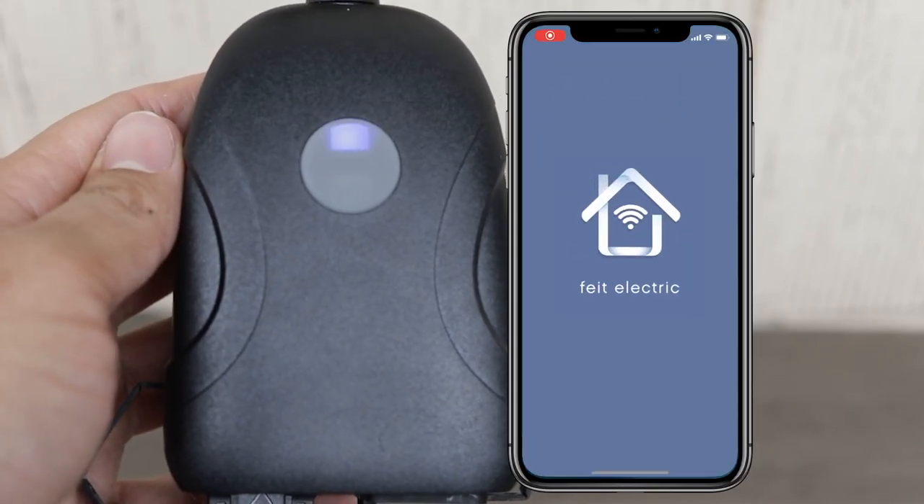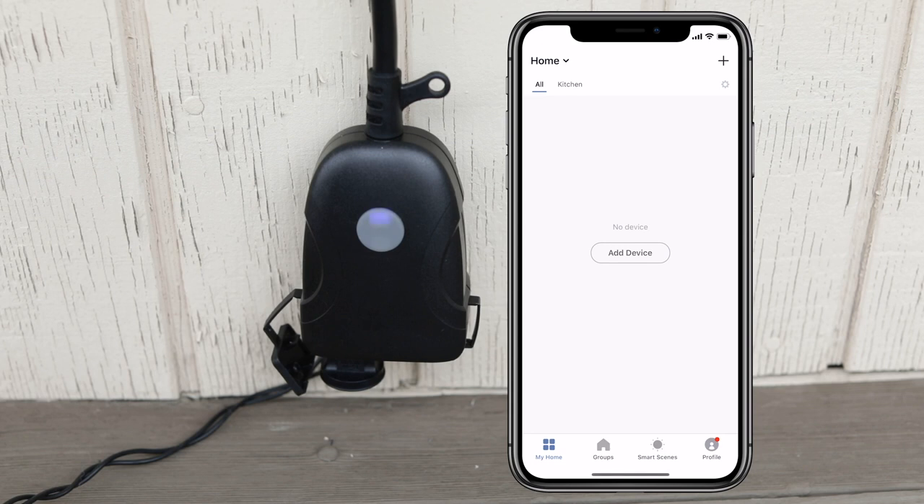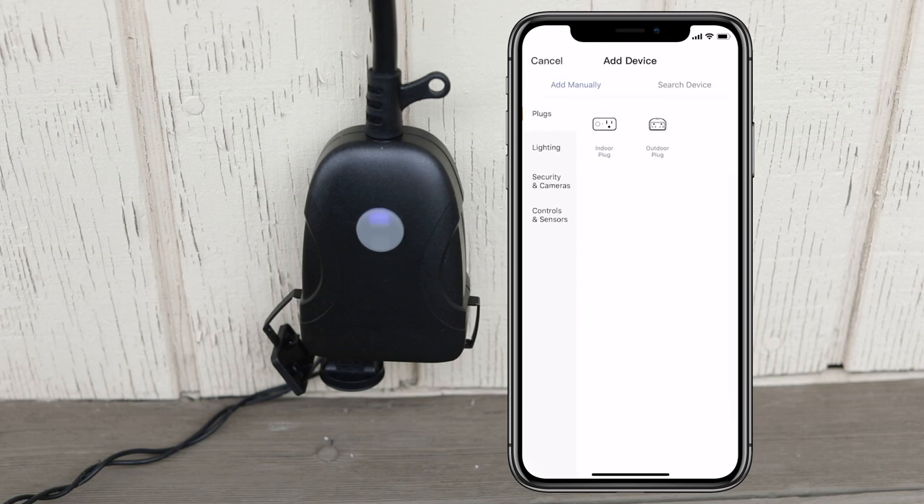Open the FITE Electric app, choose a location and add device, or press plus in the upper right hand corner. Select device type, choose plugs and outdoor plug.